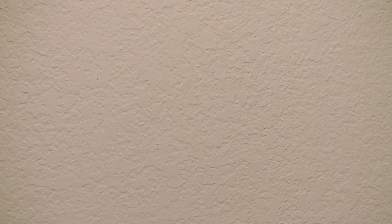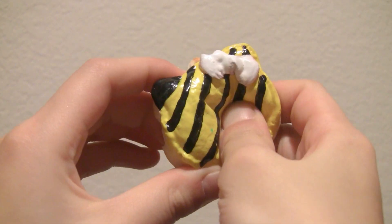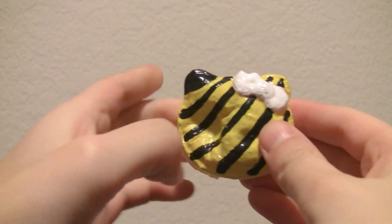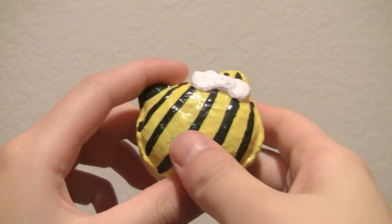Then next I made this — or I decorated this Hello Kitty macaron to look like a bumblebee. This part is supposed to be the stinger and these are supposed to be the wings.